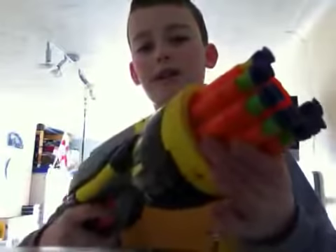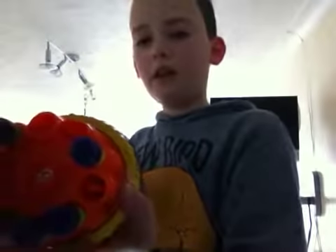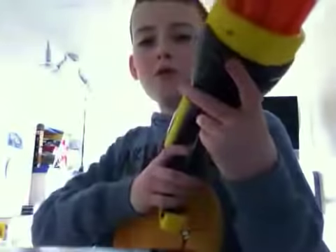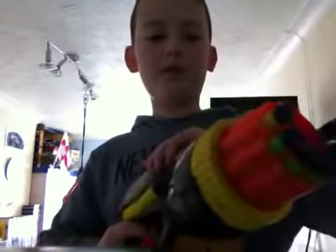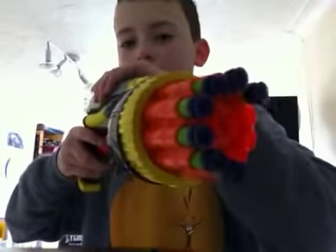The barrel can twist, so like if you've got a bullet there and you need to get to it, you can just go like this. The trigger — you don't really have to pull back that far, which is pretty good as well. And the barrel rotates every time you pull it back, which is quite cool.